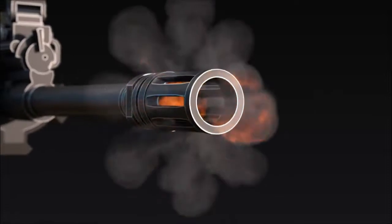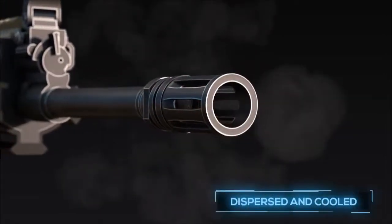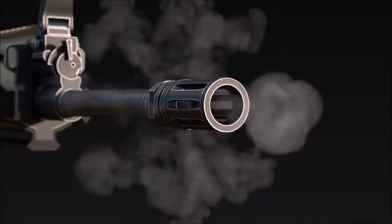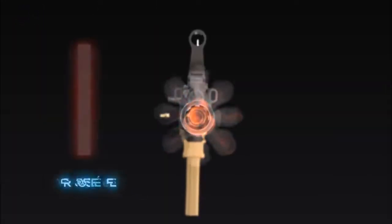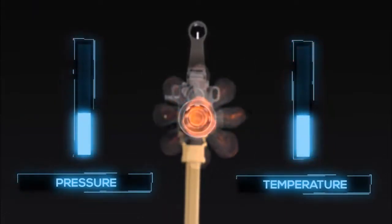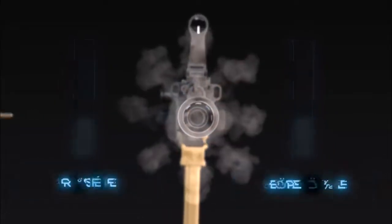As the bullet leaves the barrel, the high-temperature gas is rapidly dispersed and cooled through a series of equidistant slits located on the flash hider. By dispersing the high-temperature gas, a flash hider quickly reduces the pressure and temperature of the muzzle blast.